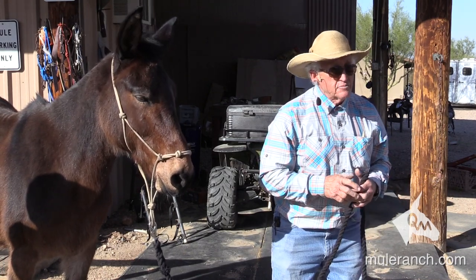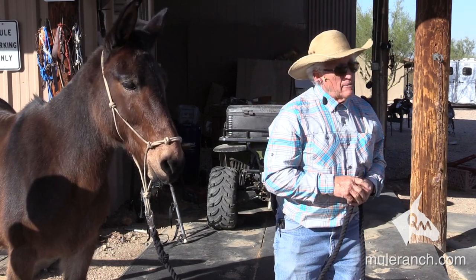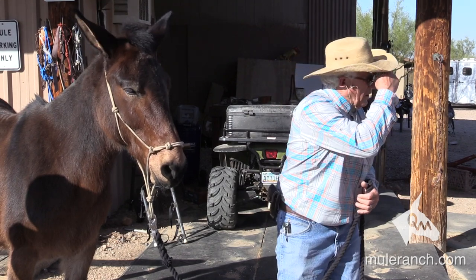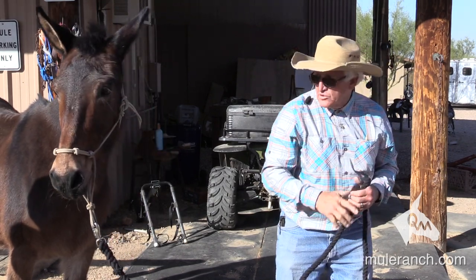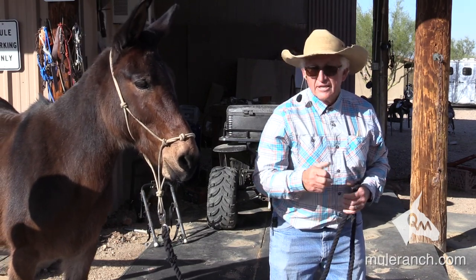Right here I want this mule just to stand quiet, look straight ahead. My left eye is thinking about me — my left brain. Remember the cranial lobe? So I'm going down the trail. Notice the licking of the lips.